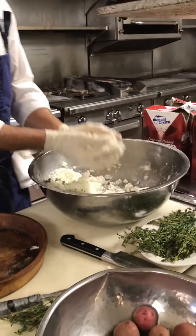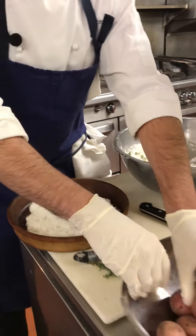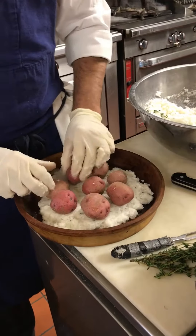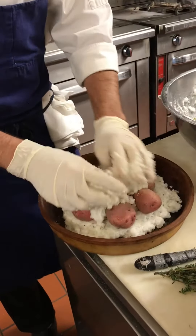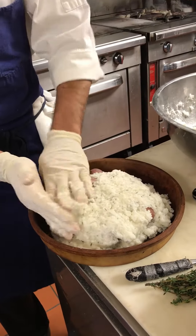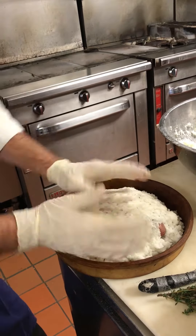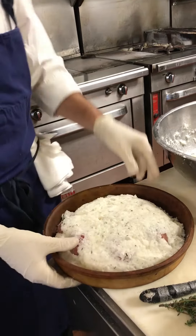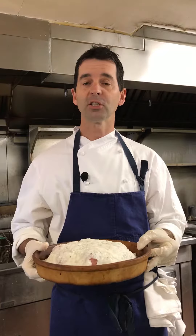Now we're going to put a little bit of the salt underneath, and then we take these little medium-sized potatoes and place them in. A little bit of salt on top just to cover it. Because what you're doing really is you're making an oven within an oven, so that these potatoes stay — all the steam is created inside this little oven here. Packed in there nice and tight. We're going to place this in the oven at 400 degrees for one hour.